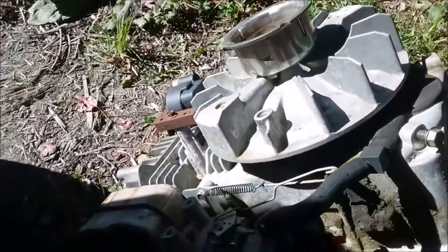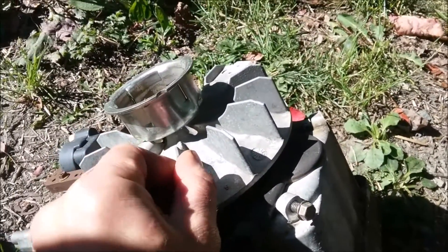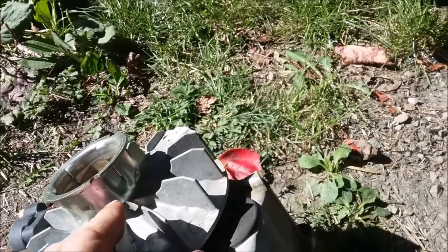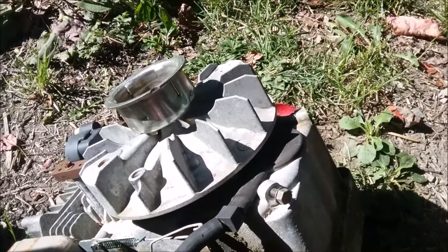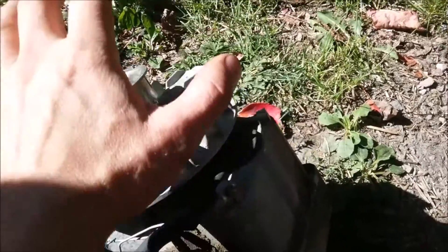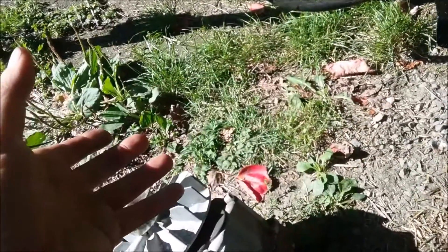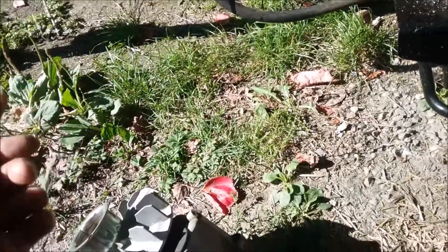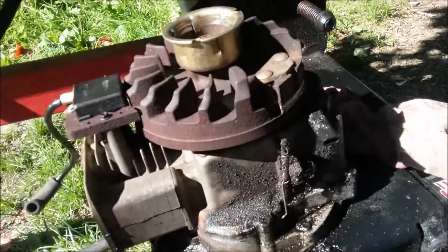Similar to this Tecumseh motor — you can see here — this one came off a lawnmower and it's got a light aluminum flywheel. They save a few bucks by making it light because you mount a blade on the bottom of the crank that keeps enough inertia to keep it turning. So you can't take a lawnmower engine and put it on a log splitter or pressure washer unless you have a flywheel to swap along with it. Whereas this one has a big cast iron flywheel.